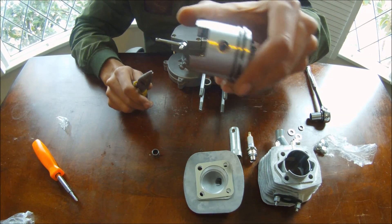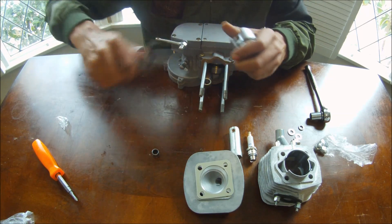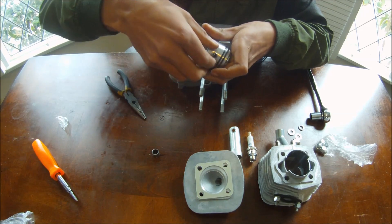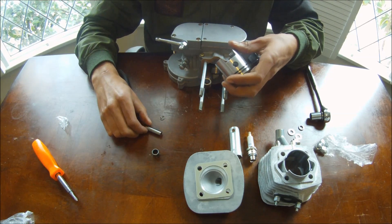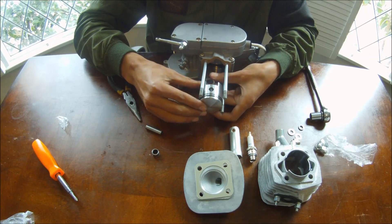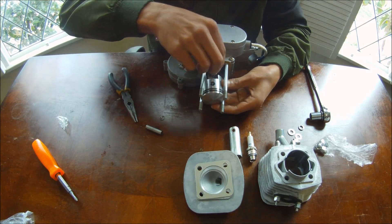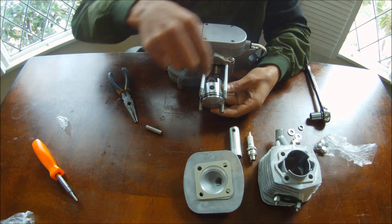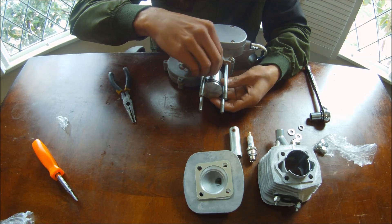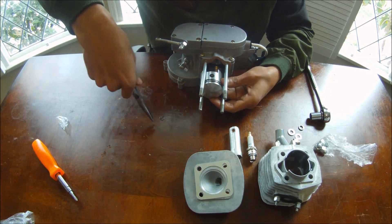We're going to take out the little retainer pin in there — just take that out. Then push this little shaft out. Make sure it's facing that way. Put this bearing inside where the rod is, put it inside that hole. Make sure it's lined up and put the shaft through. Now take the retainer clip and put it back in.